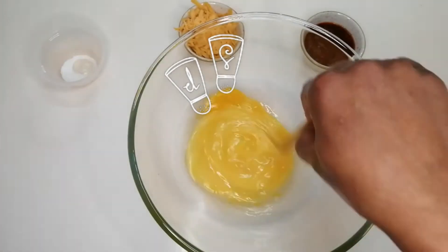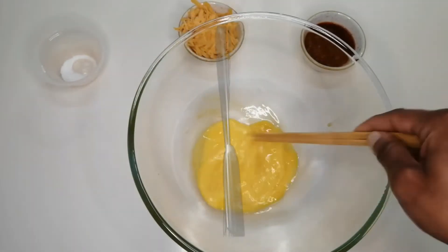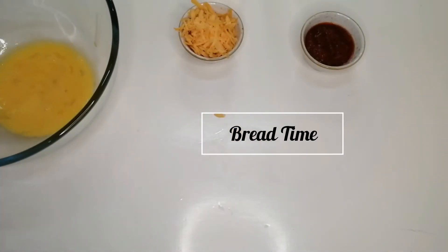Now we add in a pinch of salt. This French toast is so delicious and so easy to make — you literally will have the most delicious sandwich in no time.